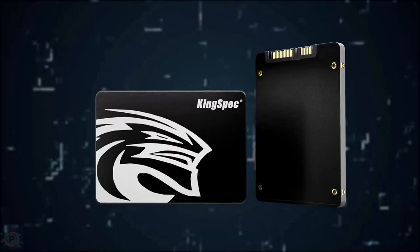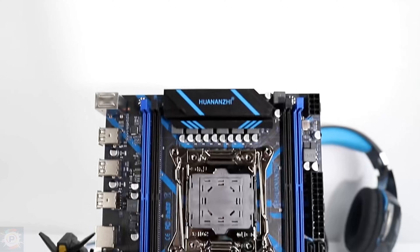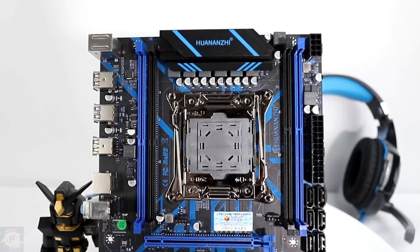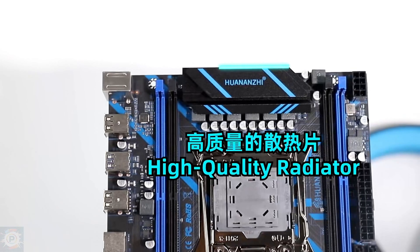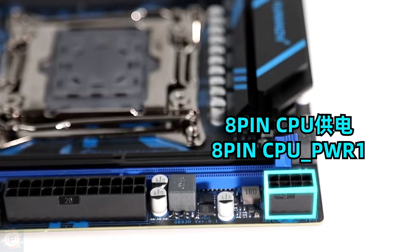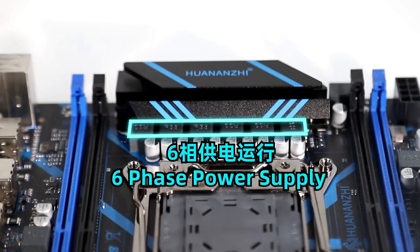Onto the motherboard, memory, and processor kit. Here we have the X99 kit, which offers good value for money for those looking to build a system with server, workstation, or gamer performance at a more affordable price. The processor is an Intel Xeon E5, memory totals 16 gigabytes DDR4, and it has 6 cores and 12 threads — pretty cool for the total price of this kit.